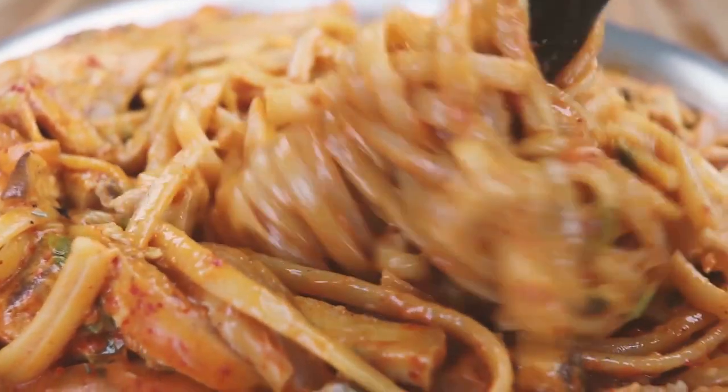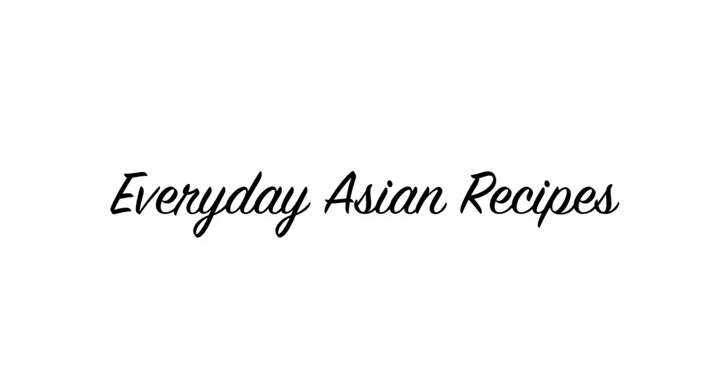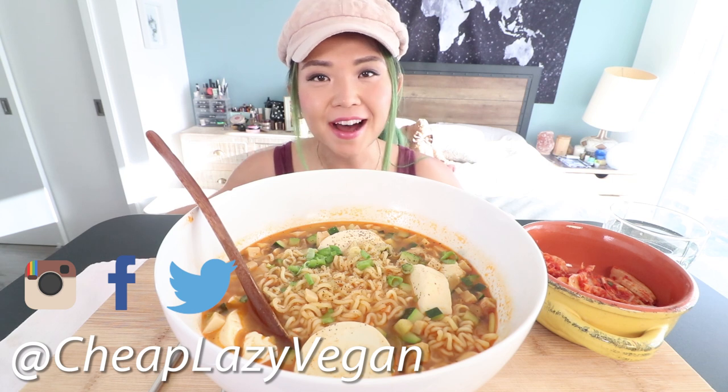You can take the girl out of Korea, but you can't take the Korea out of the girl. Hey guys, it's Rose and welcome back to Cheap, Lazy, Vegan and another mukbang.